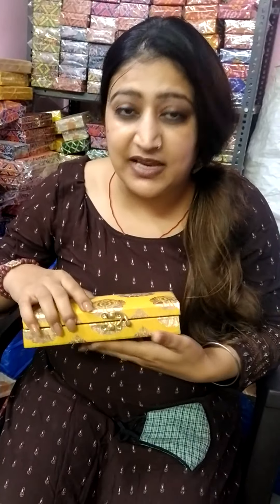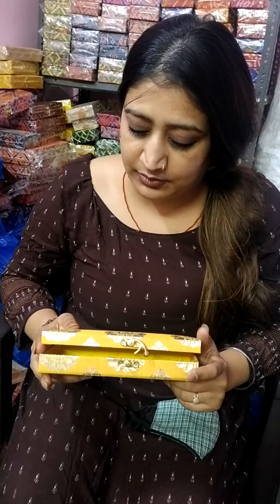You will get 4 to 5 colors. We are Delhi-based manufacturers. Resellers are also welcome at minimum order quantity. You can buy at wholesale prices and resell them.